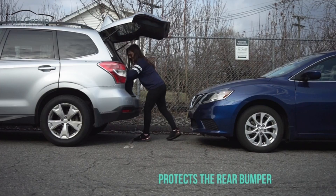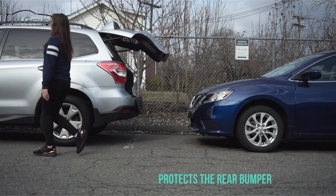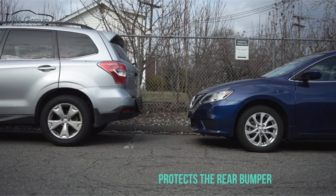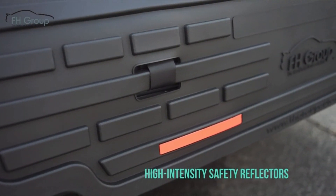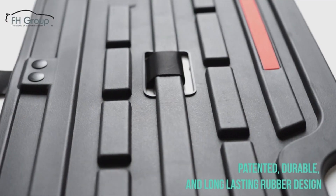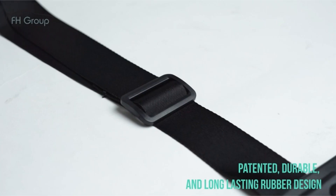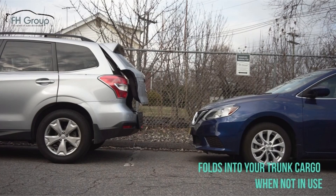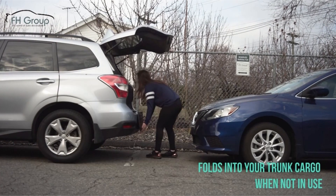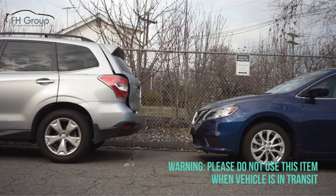It's easy to install with adjustable straps and hooks to the inside of your trunk. The product is manufactured from a patented, durable, and long-lasting rubber. It also includes safety reflectors for increased visibility for vehicles parking behind you. It's a bit more affordable than products from Bumper Badger, Bumper Bully, and City Bumper, but it may not offer as much impact protection. This product is intended only for use while the vehicle is parked.